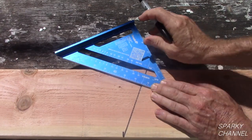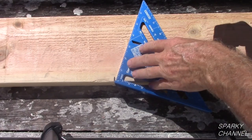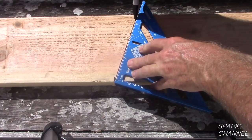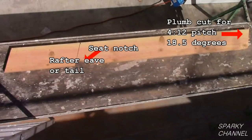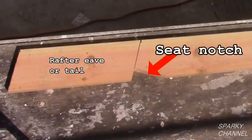Now let's draw the end of the rafter eave. Once again we draw the line at 18.50 degrees. Now I'll make all the cuts with the circular saw. Here you see we have the plumb cut, the seat notch, and the eave cut.